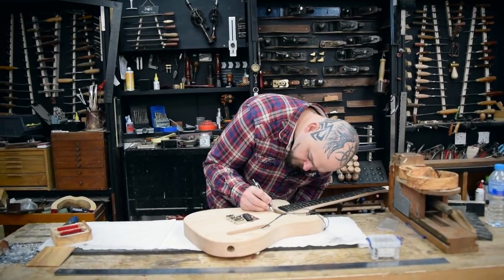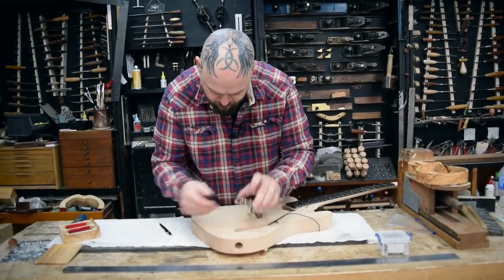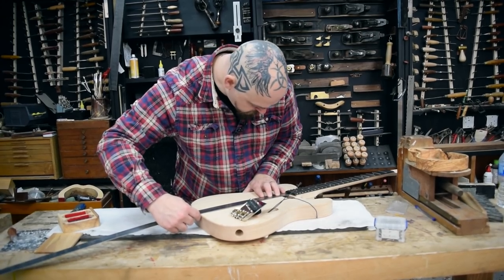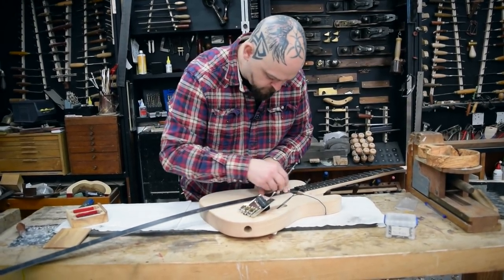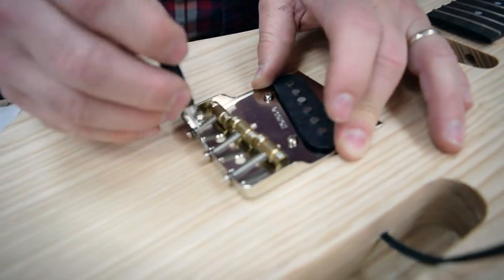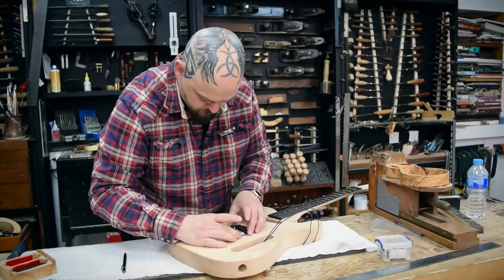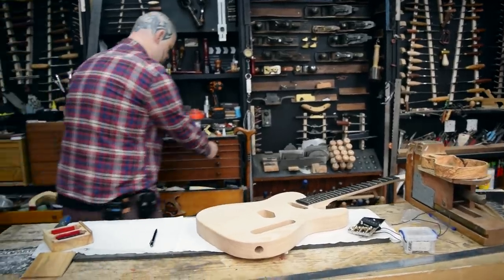I can't actually see the joint, which means it's very well made; however, it is problematic. Look in the cavity, look at the end. The center line is basically one of the most important parts of a build. I've started using mechanical pencils with a half millimeter lead — much more accurate than a slightly sharpened normal pencil.